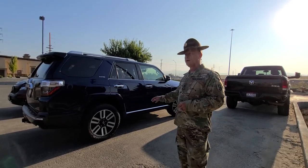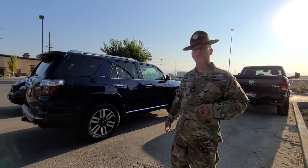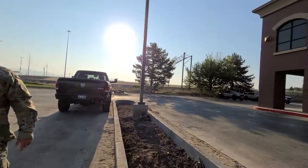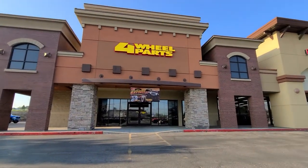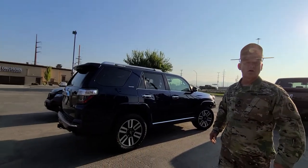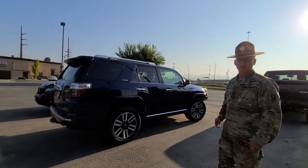What I'm doing today, I've got Icon Stage 4 suspension I'm getting from 4Wheel Parts up here and we're going to have them install. We've got the billet upper control arms and all the good stuff on there, so it's going to be really exciting.